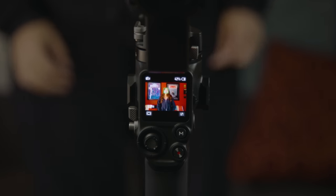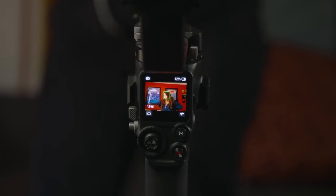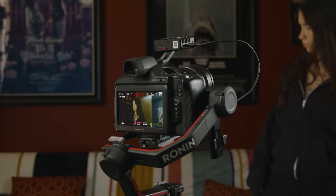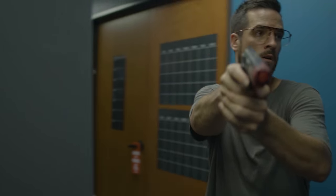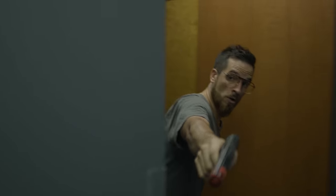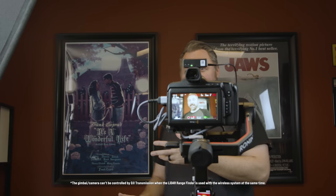Similar to before, you have active track — you can select your subject for the system to track through the scene, and it's impressively solid even with fast movements. This is very helpful when running and gunning or when you can't focus on keeping perfect framing. You can even film yourself — set the system up on a tripod and shoot wide open for shallow depth of field while staying in perfect focus.